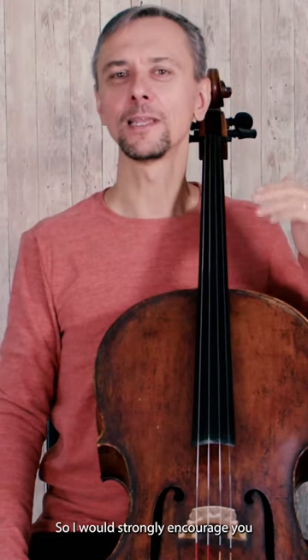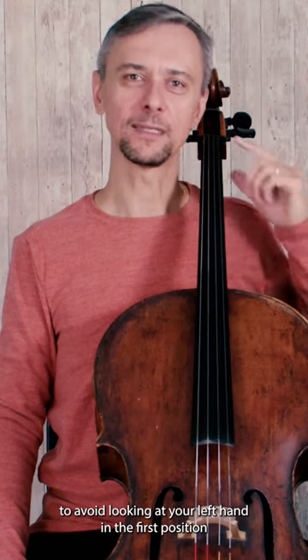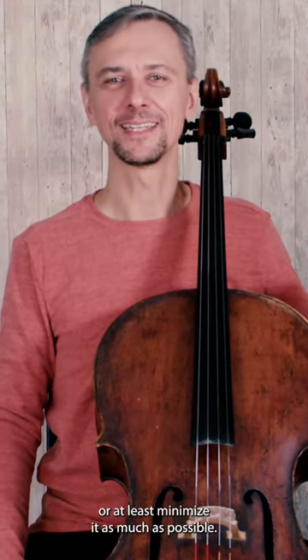So I would strongly encourage you to avoid looking at your left hand in the first position, or at least minimize it as much as possible.